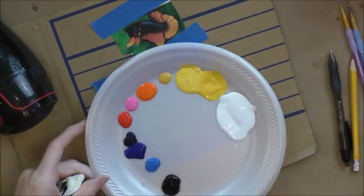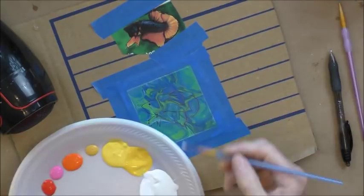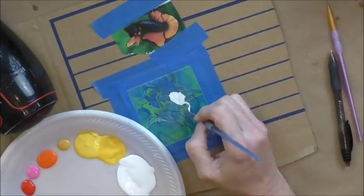Basically, I'm going to start with all the fins that are oranges and yellows and put this white in first.